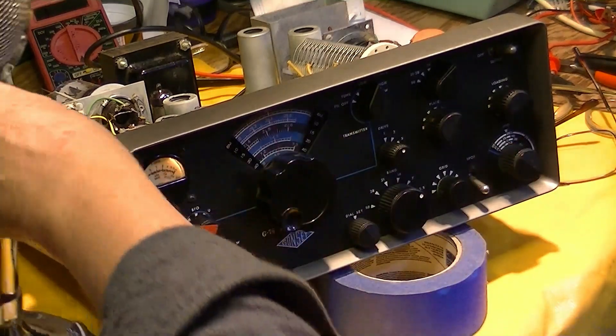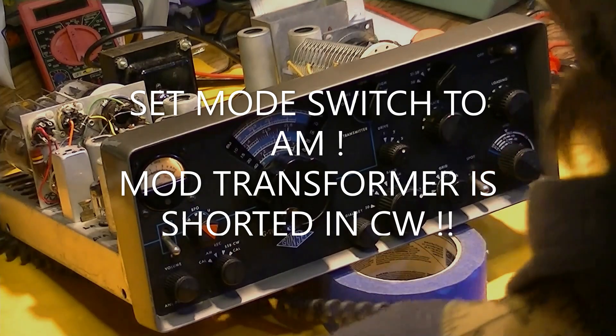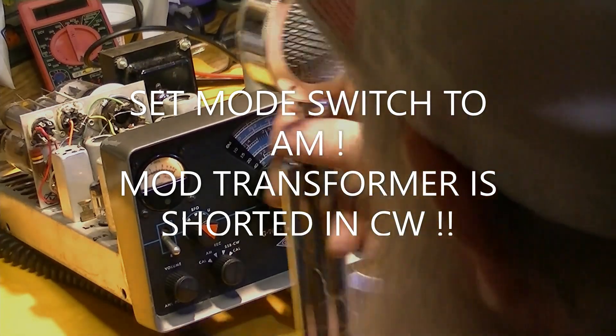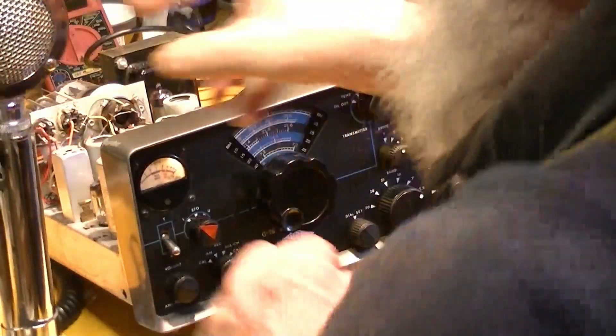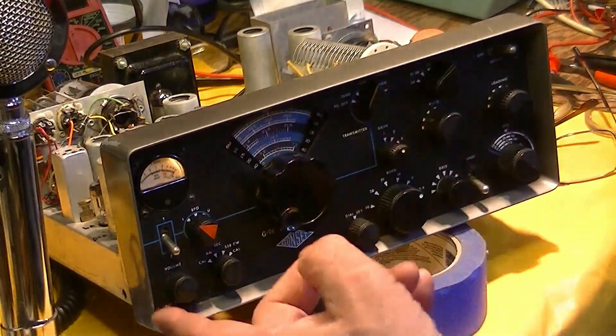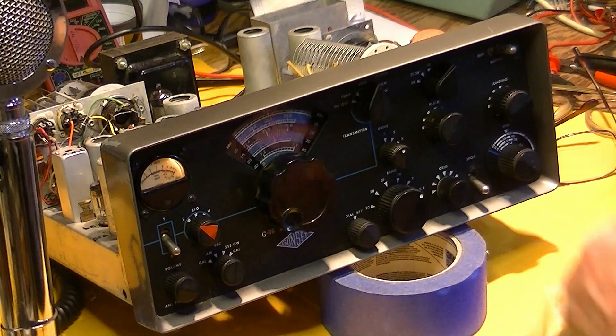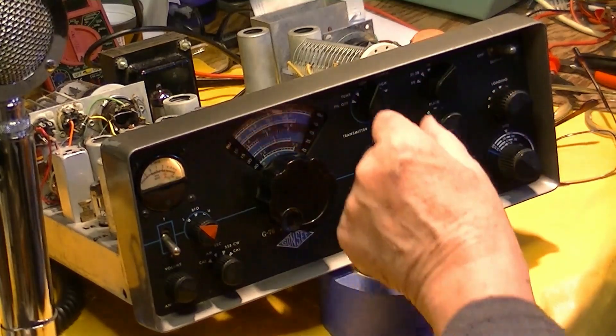I'm going to try something I've never done before — that's to try to modulate this thing. Hey, hello. Yeah, I'm seeing something on the scope, so that's going to work. This mic jack on this thing was wired backwards according to the convention of every other radio I've ever used.